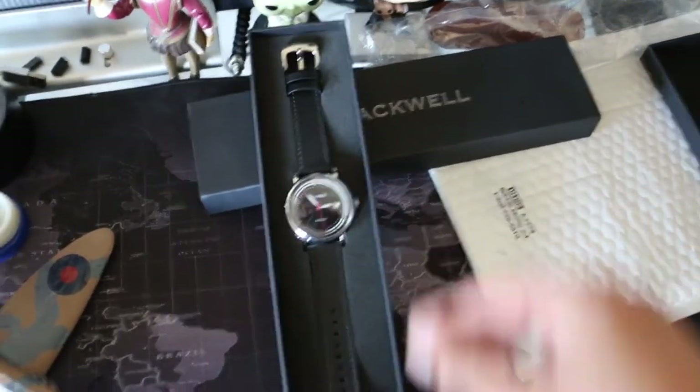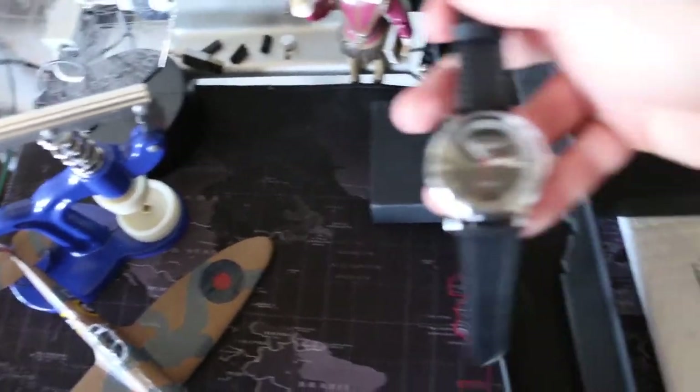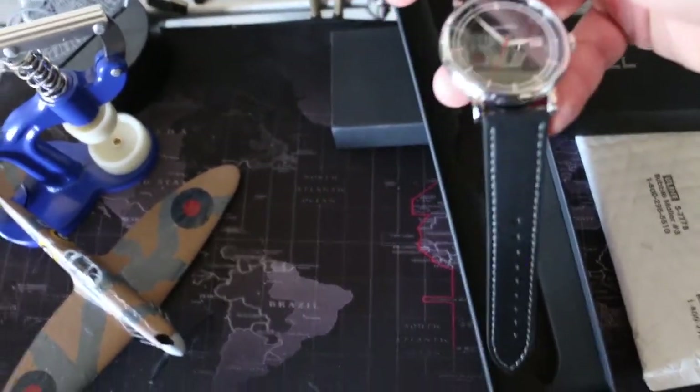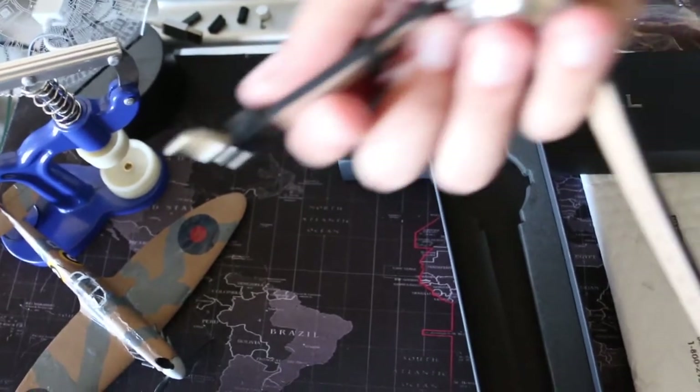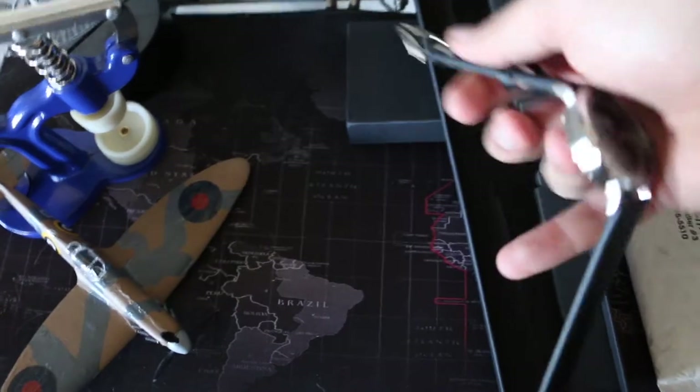I'll probably be trading this. I don't know the diameter size — I would say it's a 42. Yeah, it's 42. It's simple, it's a dress watch, it's super chunky and thick — that looks like 11 or 12mm thick, I'd say 12.